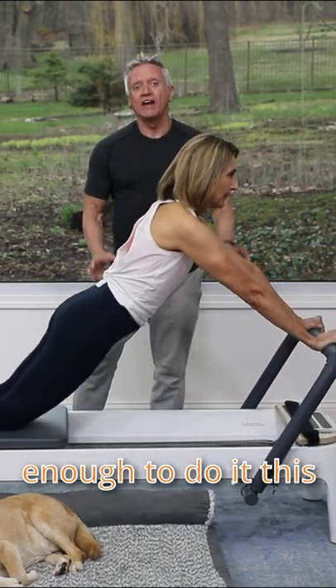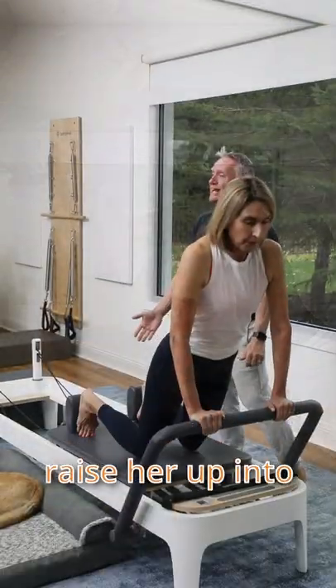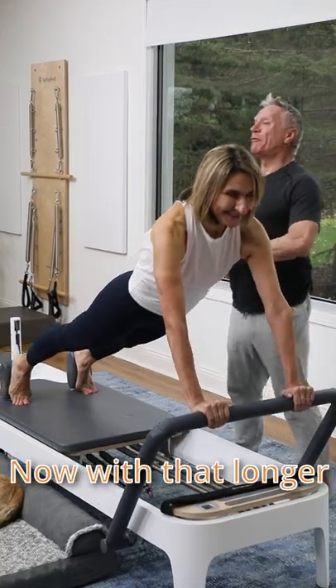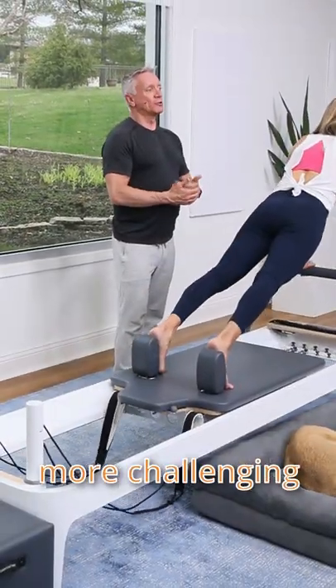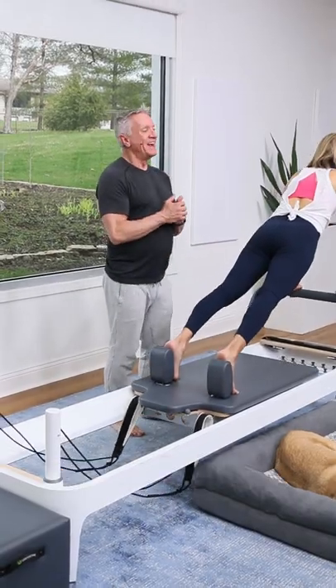Once she's strong enough to do it this way with really good form, we're going to raise her up into the full position and have her do the full exercise. Now with that longer lever it's much more challenging, and I can adjust the spring tension as well to help her. That's how you modify by changing the lever.